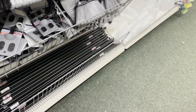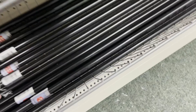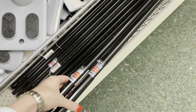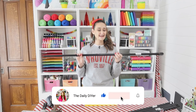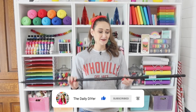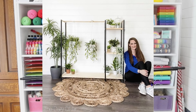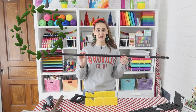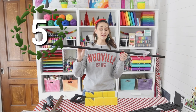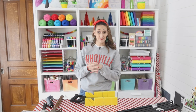Head into your local Dollar Tree and go to the cleaning supplies section. I've found this product in pretty much every Dollar Tree I've been to, so hopefully you can find them too. I am so excited about this DIY — I love these broomsticks from Dollar Tree. I've even created a giant plant stand with these before, and I'll link that video below. Today we're using them to create a giant Christmas star, and you'll need five broomstick handles.